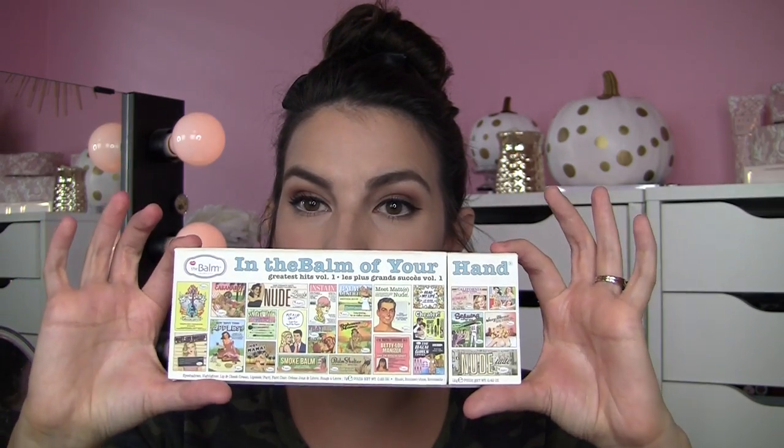I would say this is about the size of one of the Nude-tude or Nude-dude palettes, so it's super streamlined, but they fit a lot in. I don't think they've made it too skimpy with the face products to dip a brush in there. All of the round things seem very similar to the original size of the shadows that would be in the Shady Lady palettes.